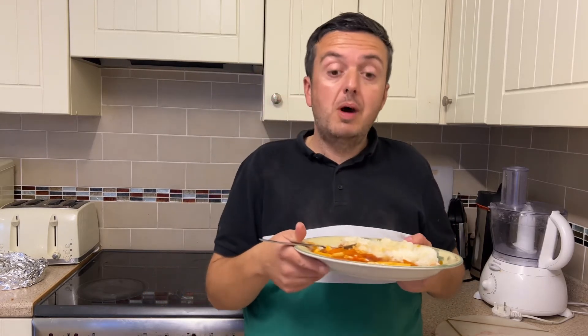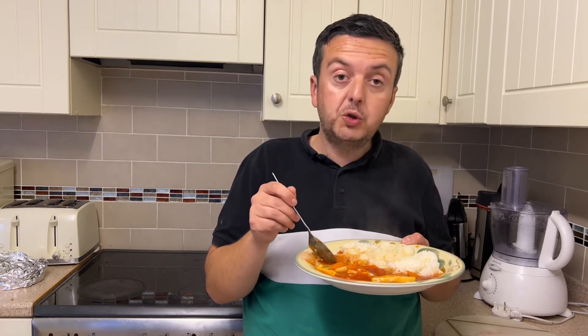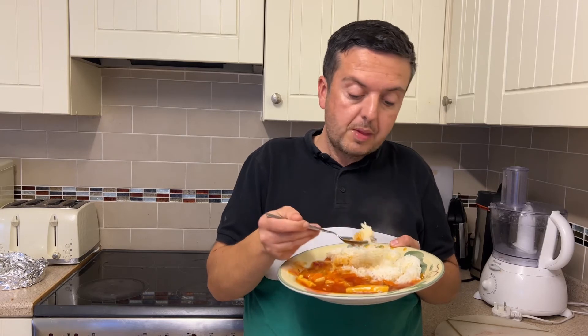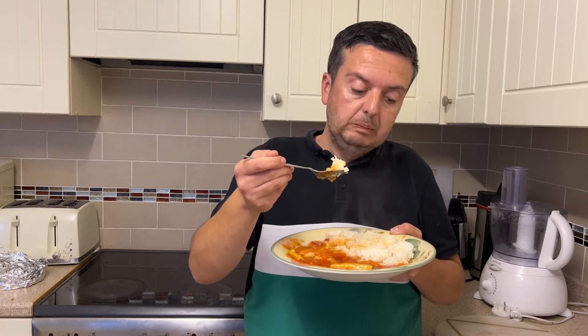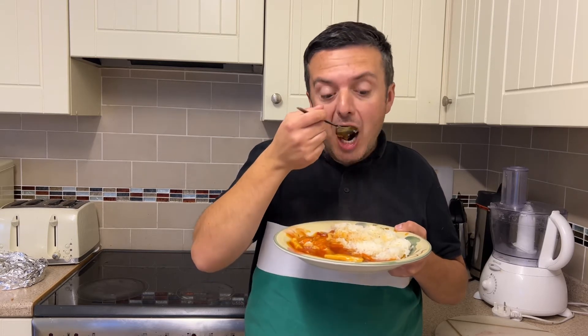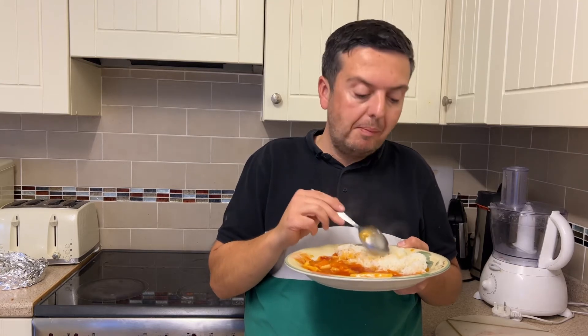I've just noticed it's also got some water chestnuts in it, which gives a little crunch — it's different but it's okay. The rice is cooked nicely too; the grains are not mashed up to pieces like some rice is. Could do with a little bit of salt on the rice, though.